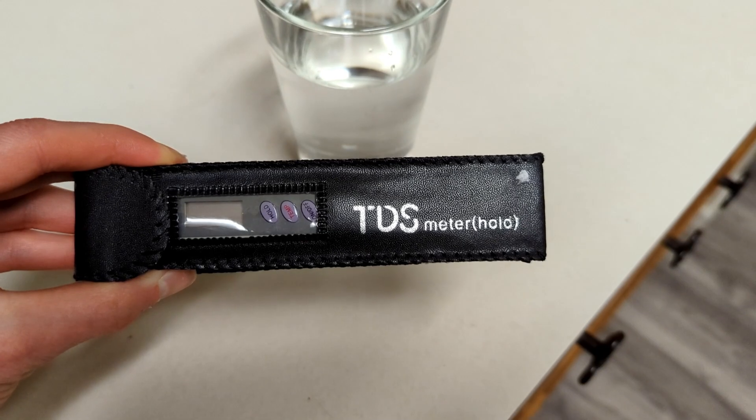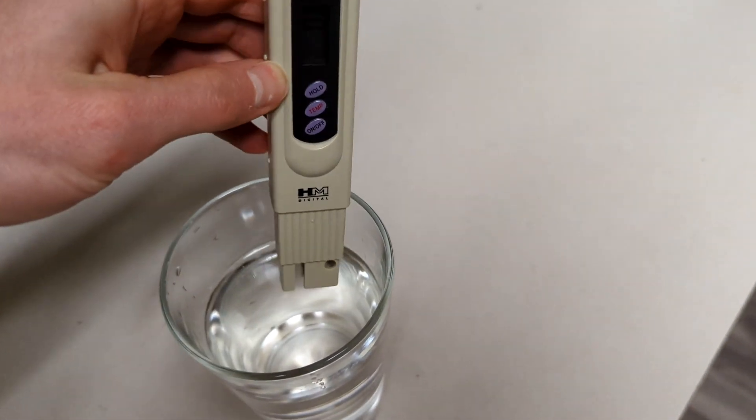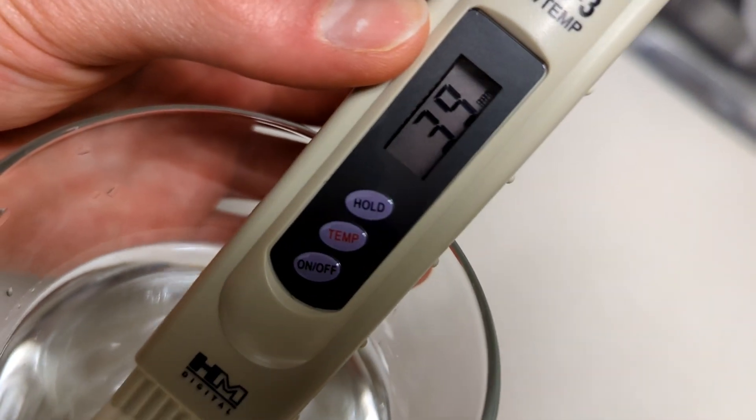In this video, we'll cover the basics of TDS meters, how they work, and how to use them specifically for water quality testing.